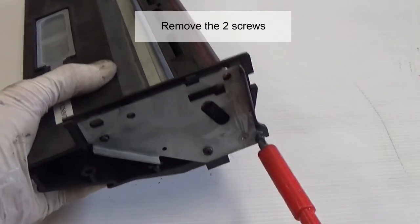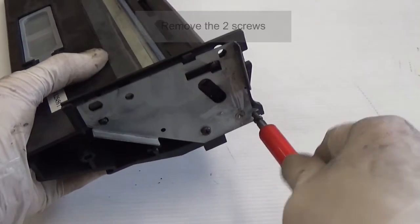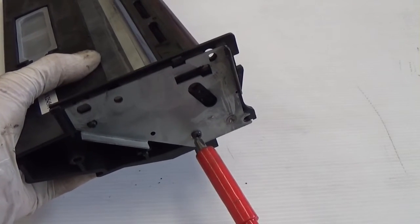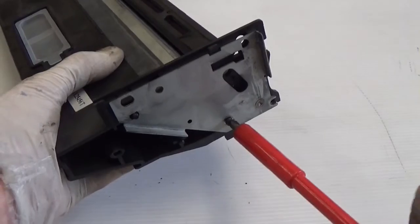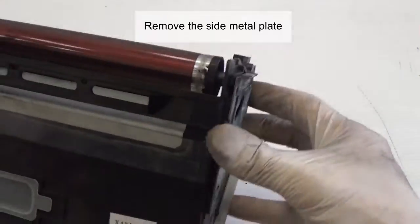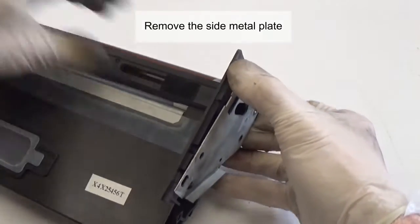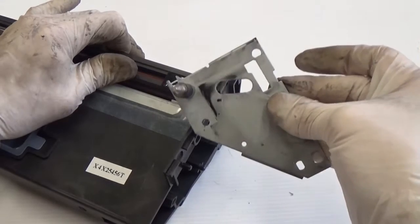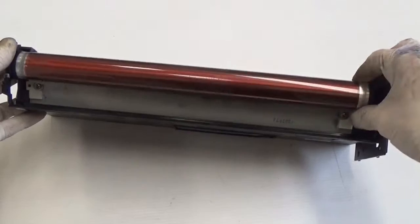Remove the two screws. Remove the side metal plate. Remove the old drum.